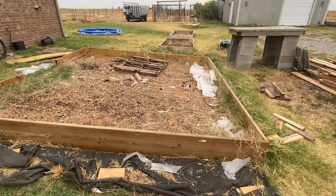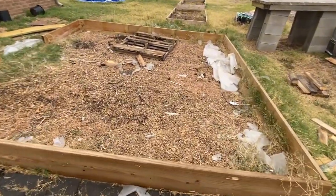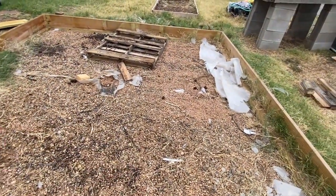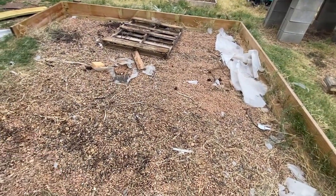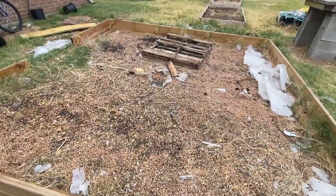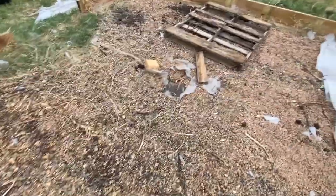Now that you can see it, this thing's got a slope to it. On the new one, I'm gonna take all this gravel out, clean up in here, and the gravel will be the base under the concrete. That way you can save on concrete, and I can reuse some of this.